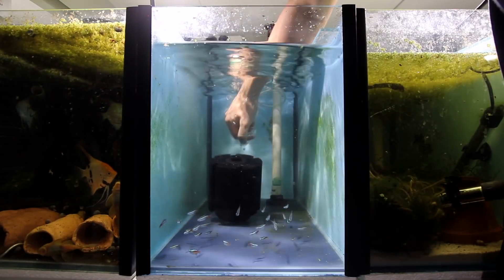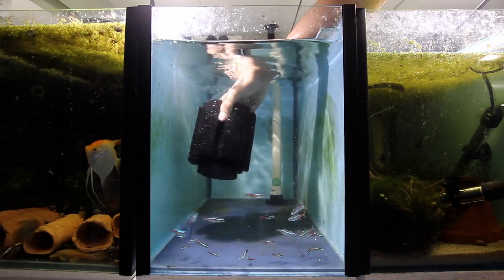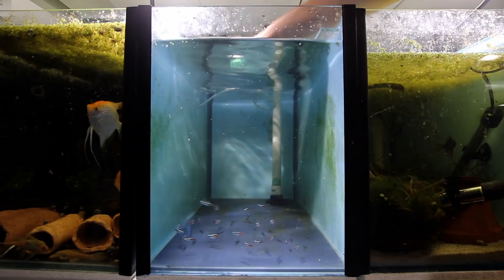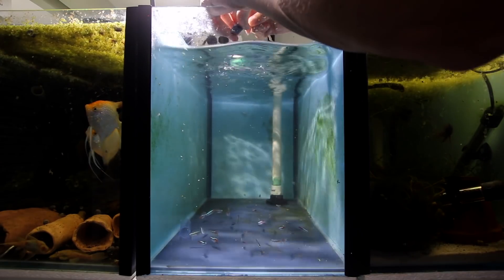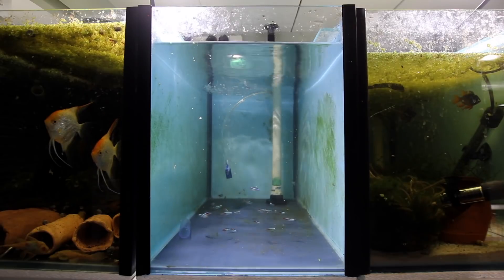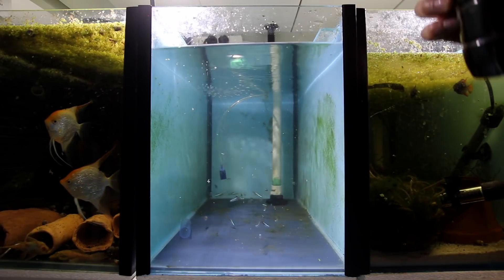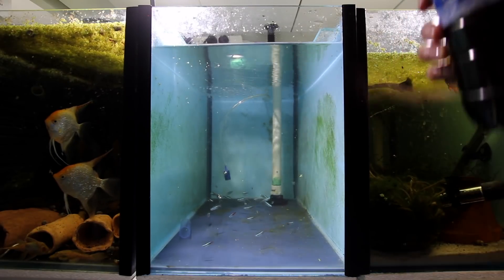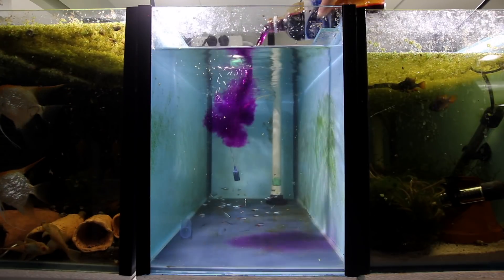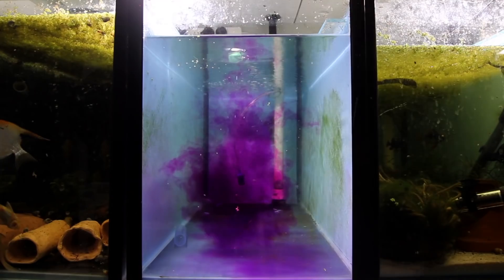Take your sponge filter out because it's going to have beneficial bacteria in it that we don't want to kill — that bacteria keeps the aquarium clean afterwards. Swap the sponge filter for an air stone so the fish have oxygen throughout the whole process. Then grab your mixture and slowly add it to the aquarium until you reach your desired color. I'll flash up a sample on the screen so you can take a screenshot of the target color.